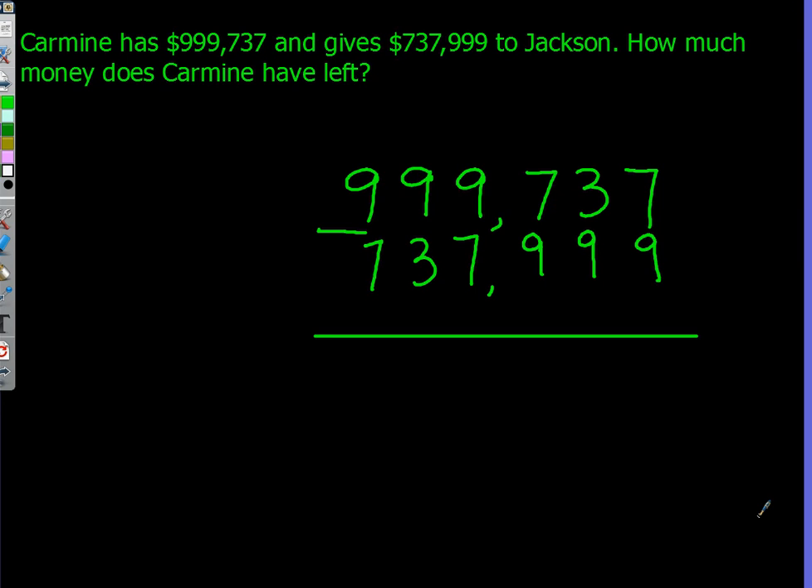Hi, this is Carmine and Jackson, and we're going to teach you how to do traditional subtraction. Here is the problem: Carmine has $999,737, and he gives $737,999 to Jackson. How much money does Carmine have left?